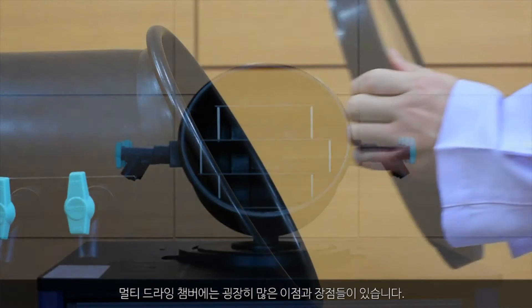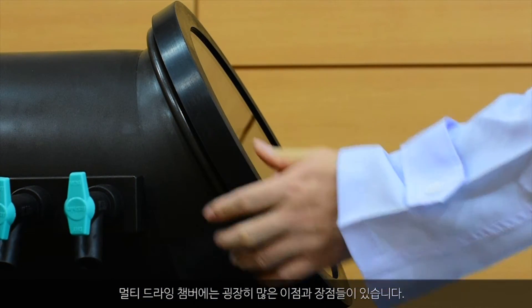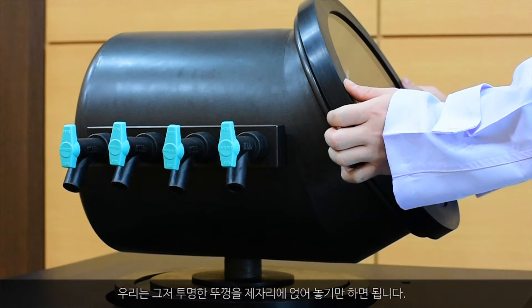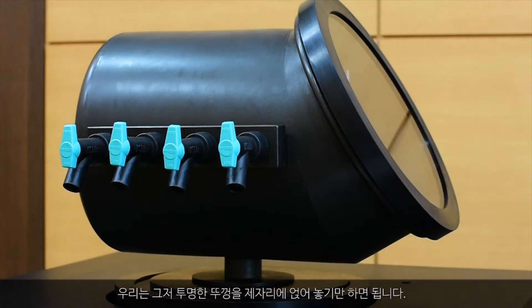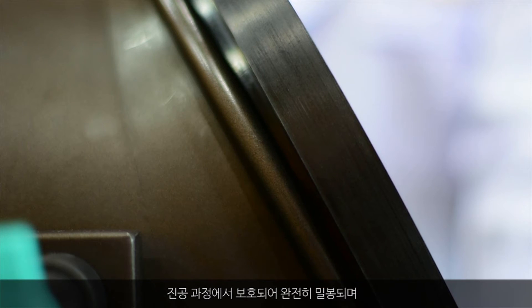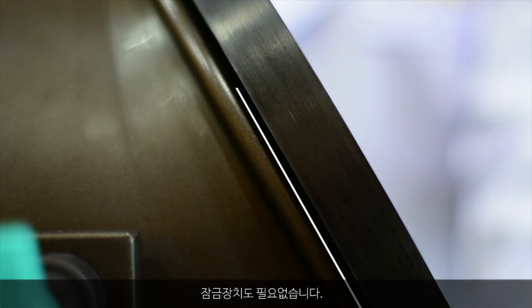There are so many benefits and advantages of the multi-drying chamber. First of all, it's easy to handle. You can just place and put a transparent lid on the top. The entry part is inclined 70 degrees — stable, safe, and easy to watch. No need of a locking device. Complete sealing is made, and vacuum is protected during the process.